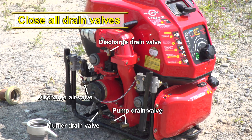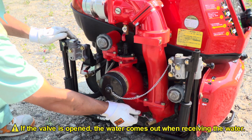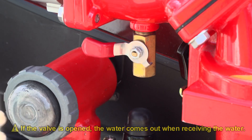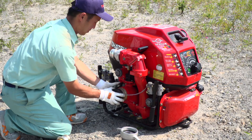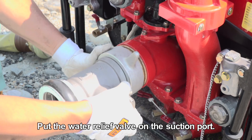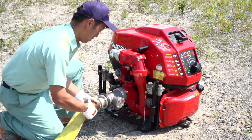First of all, check to see if all the drain valves are closed. Please close the valves — if a valve is opened, the water comes out when receiving the water. Remove the suction cap and put the water relief valve on the suction port. This is to prevent pump and fire hose breakage due to excessive pressure.